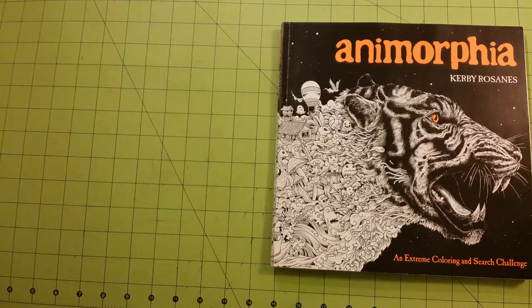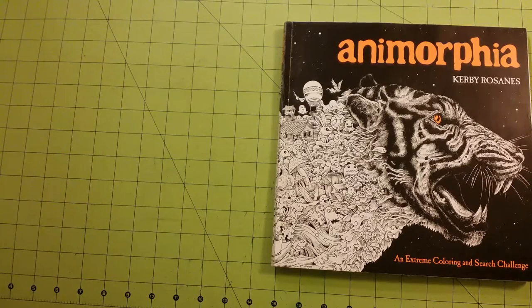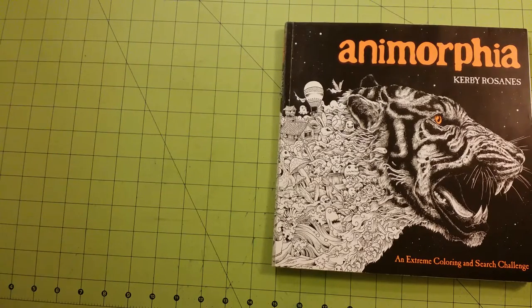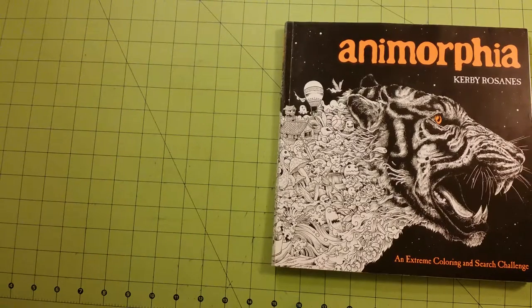It is an extreme coloring and search challenge and I have colored some pages in this book, so please excuse the pictures that are colored — I was trying out a few things on them.